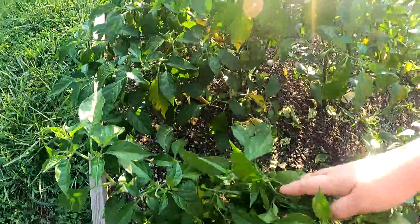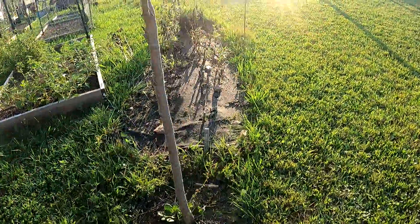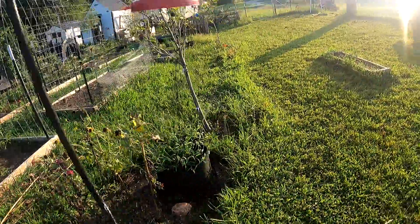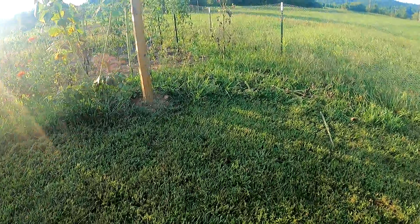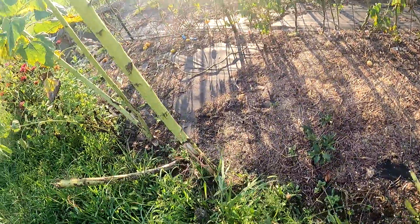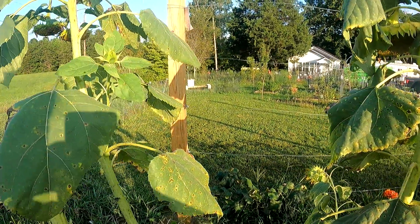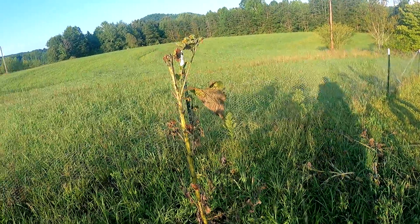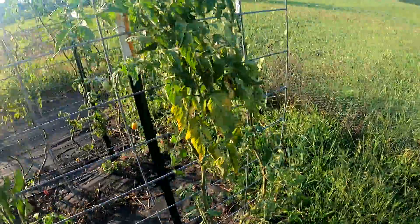Back here I have two orange habanero plants — first year growing those. I cut down some of my dead sunflowers that were already de-seeded. This all had to be mowed. Then up here I took down some of the bigger sunflower stalks because they were leaning on the wire for my grape arbor and I didn't want them to break it, so I cut those down. Currently those seeds are in my potting shed. I have to cut this one down too — this one started to die.